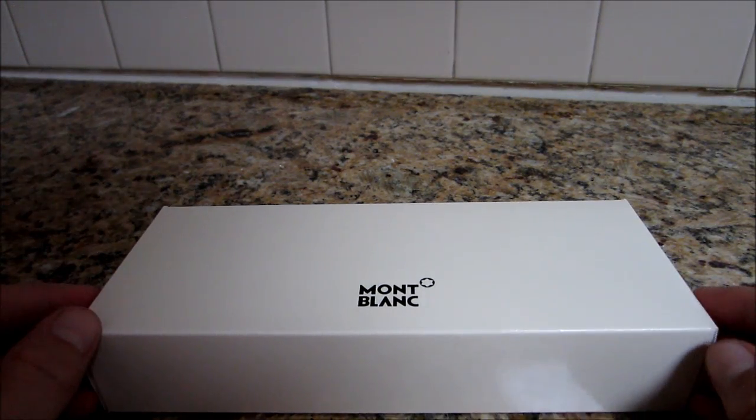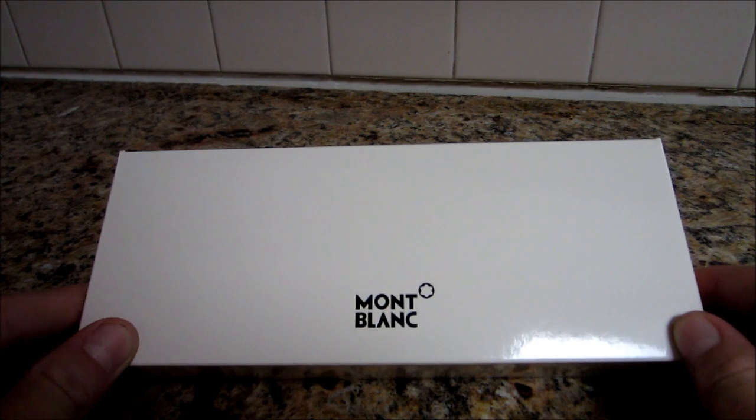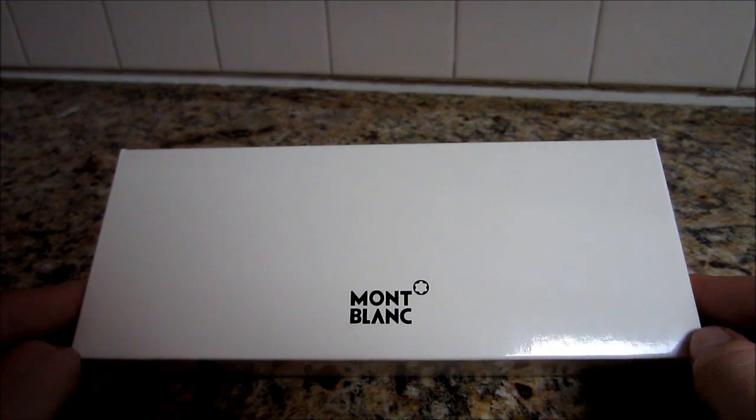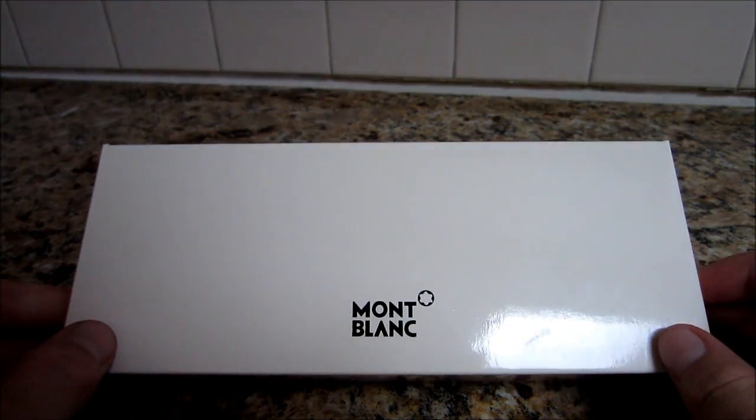Hello everyone, it's KnifeReezy here and I'm just going to be doing an unboxing for you guys. An unboxing of the Mont Blanc Starwalker Blue Ballpoint Pen with model number 9799, I believe. Alright, let's get right into it.